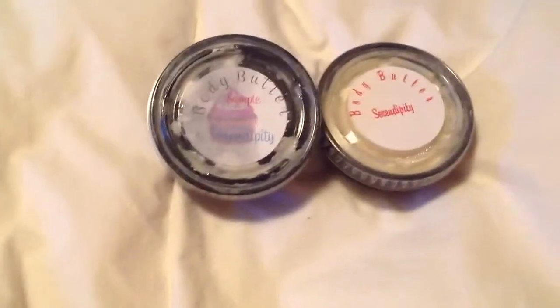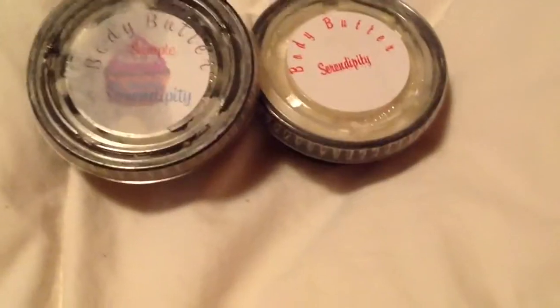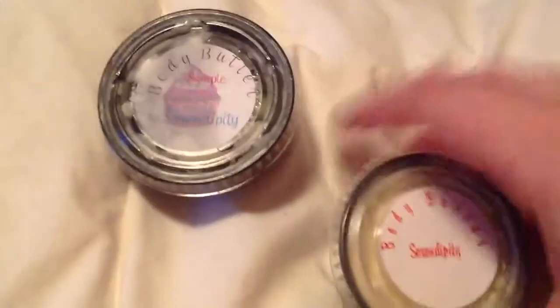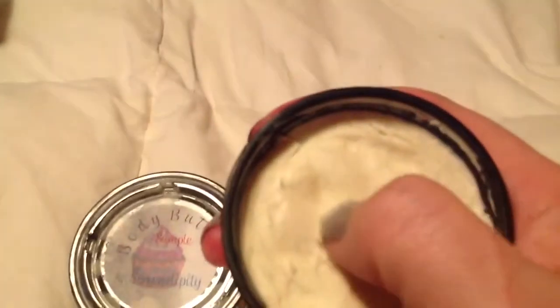I wanted to get into this before the video's over because I am in love with this — body butter Serendipity. This one has a lot of oil. What happened was when she did her round robin that I was part of, she gave all of us a body butter sample, and I use mine every day and I still have this much left. It's thick — you take your fingernail and scrape it off like that. See how it melts on your skin instantly? That's her body butter.